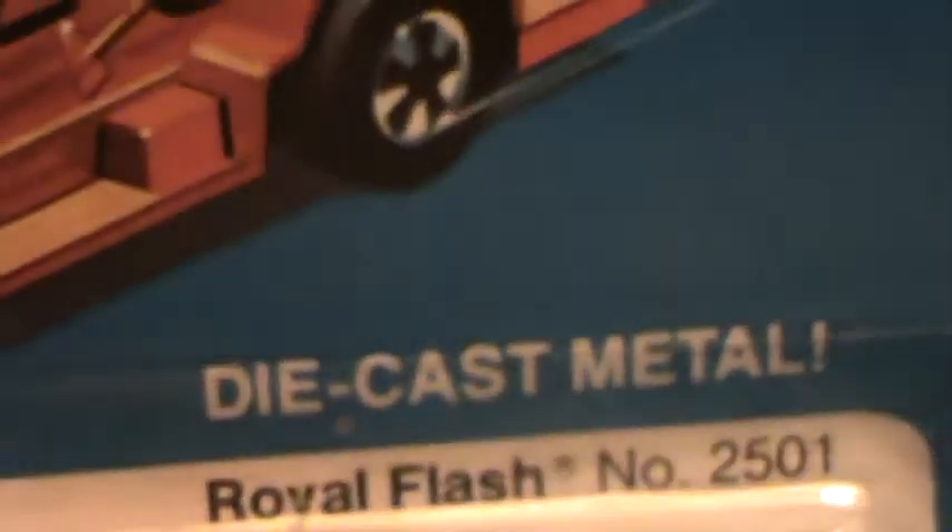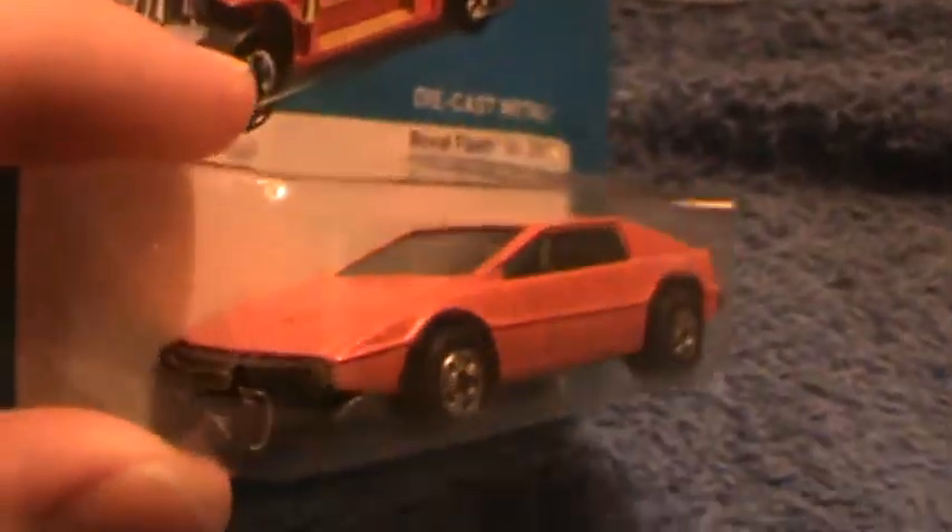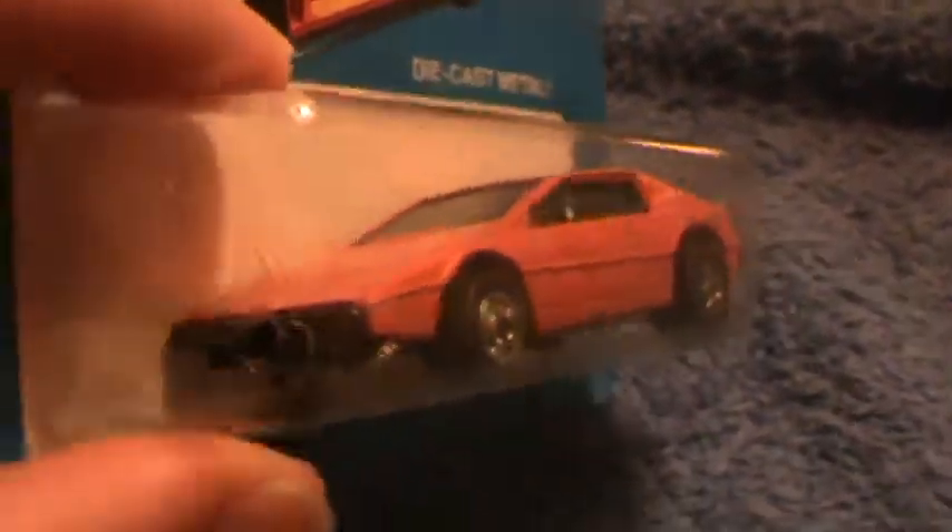Rebel Flash. Die-cast Metal. It hadn't been pegged yet — in other words, somebody probably picked it out of the box. Early 80s, man. No price tag on this puppy.